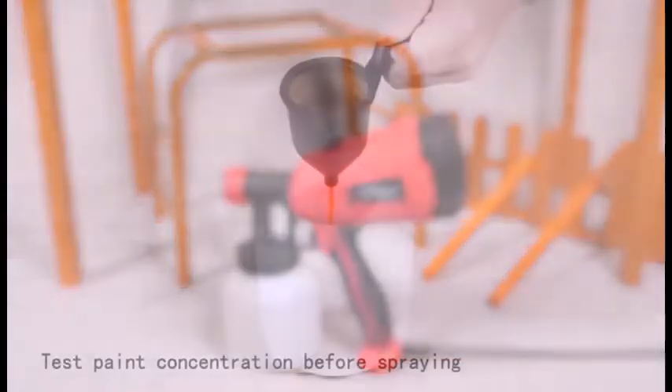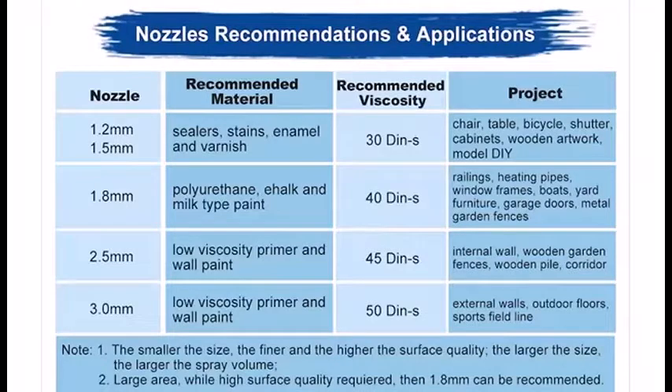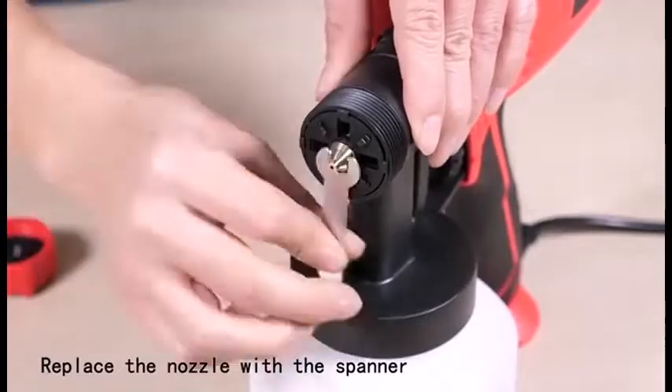There are three alternative spray patterns available: horizontal, vertical, and circular. It has five different nozzles: 1.2 mm, 1.5 mm, 1.8 mm, 3.5 mm, and 3.0 mm.